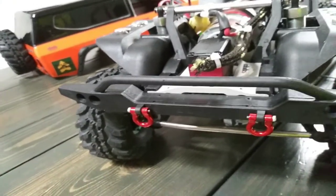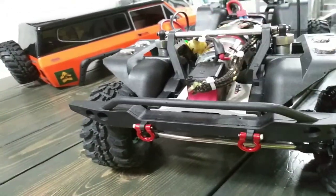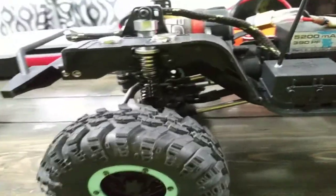3D printed parts aren't as great as molded plastic, but you can do whatever you want with it — build however you want, go off of an idea to see if it actually works. You never know, you might even be able to patent it.